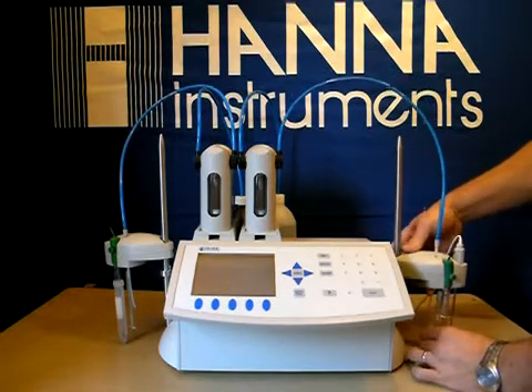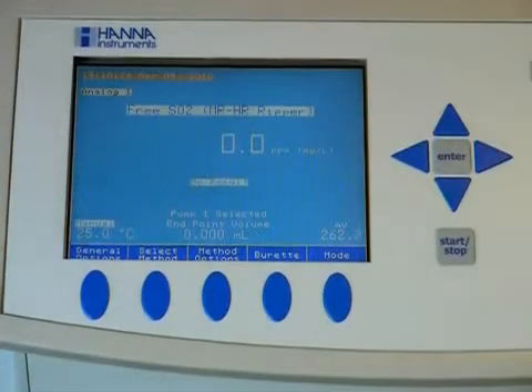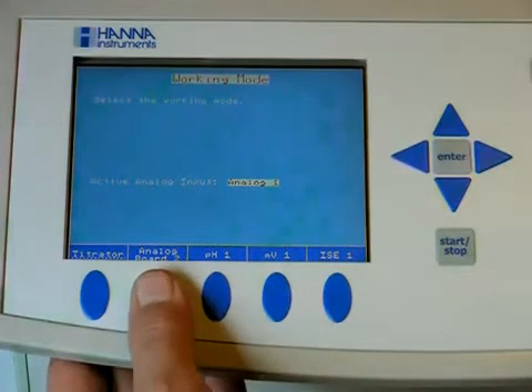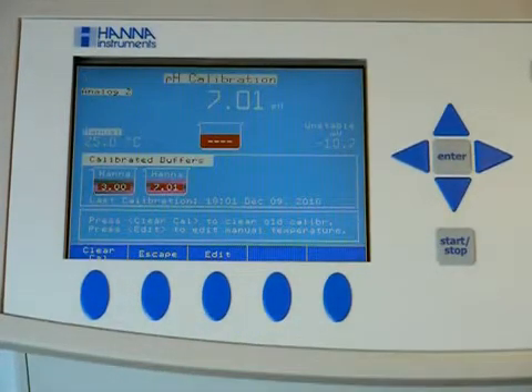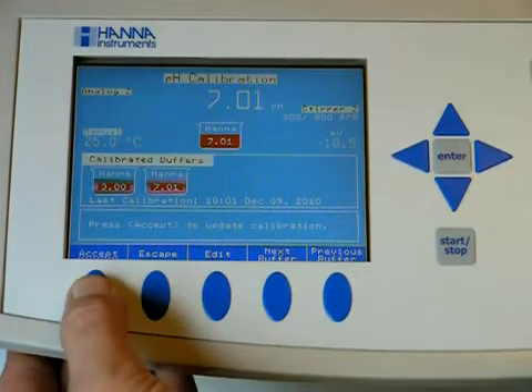Place your probe in pH 7.01. Now that we have our probe in the 7.01 solution, we will enter the pH menu and pH setup. Choose your mode. My probe is hooked up to Analog Board 2, so we want pH and pH calibration. Turn on the Stir feature. If this was a new probe, we'd press Clear. Otherwise, we'll just wait for it to stabilize and accept.